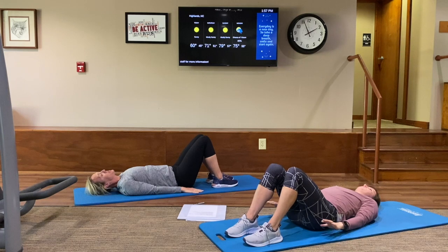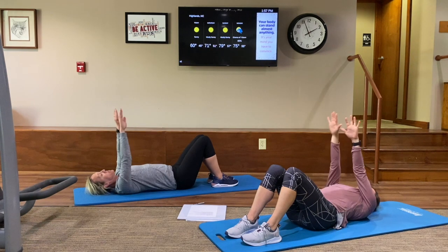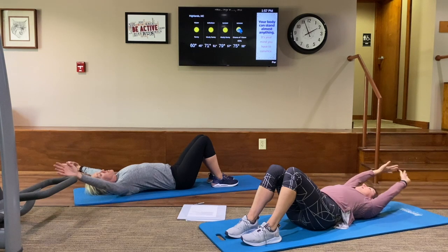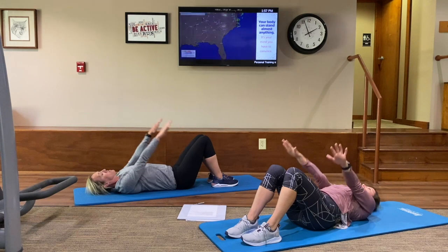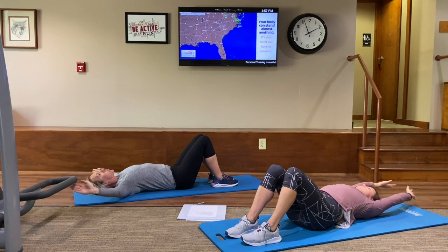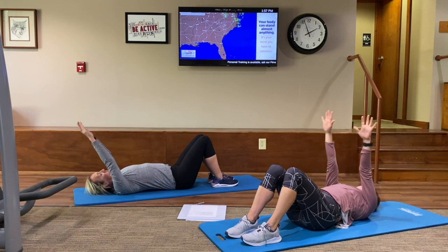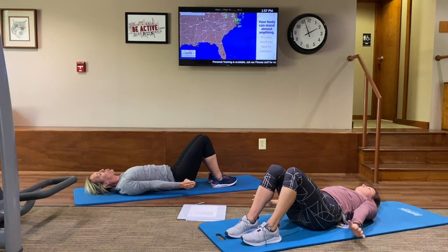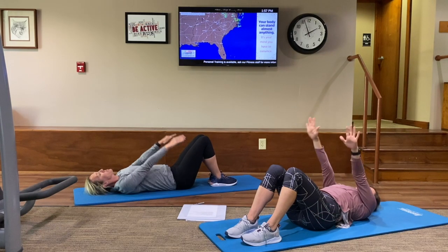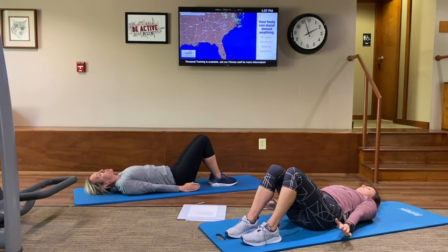We're going to stay lying down for arm circles. Arms start out by the side — they'll complete a full breath cycle. As we inhale, lift those arms in front of you all the way up overhead. Then exhale, squeeze them back down to your sides all the way around. Inhale — up overhead — and squeeze them back to the sides as you exhale. Two more — deep inhale, slow that breath down. Inhale through the nose — and exhale all the way back to starting position. Good.